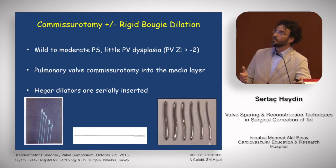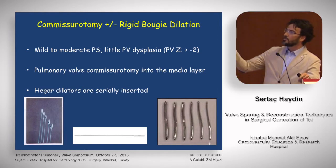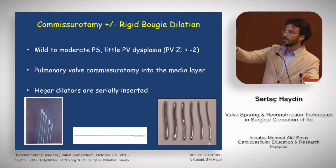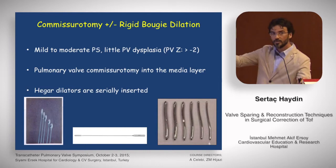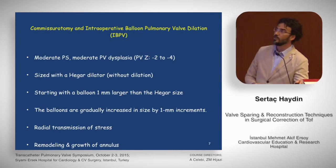Pulmonary valve commissurotomy is done into the medial layer, and Hager dilators are sterile inserted. I put two pictures on the slide because the right side shows regular straight Hager dilators, while the left side shows flexible olive-tip dilators. These are new instruments for pediatric cardiac surgery and are better than the straight ones for surgeons.